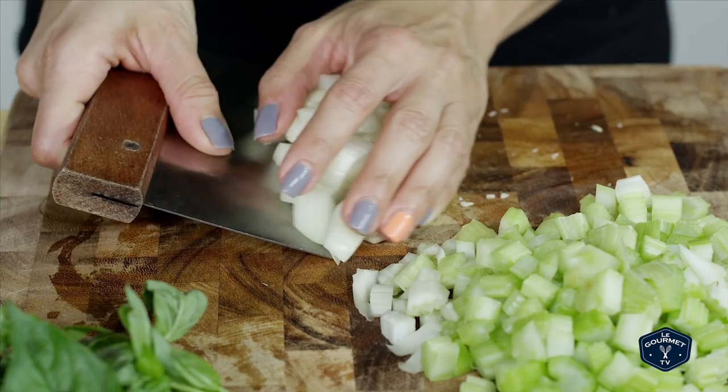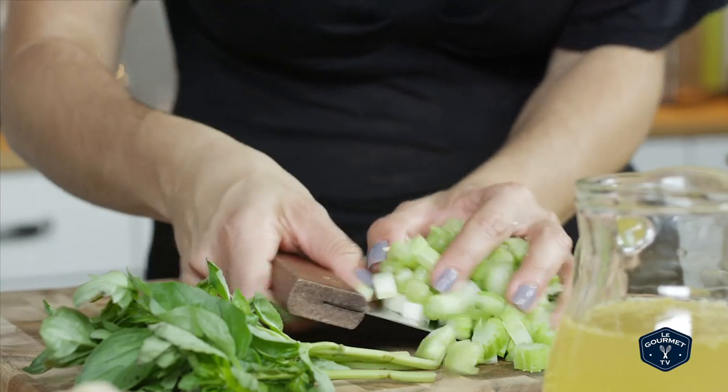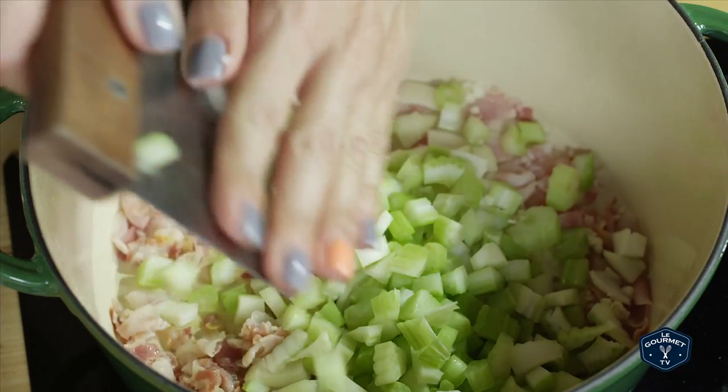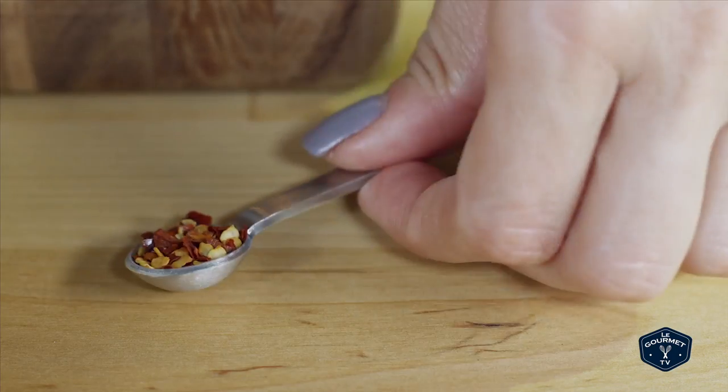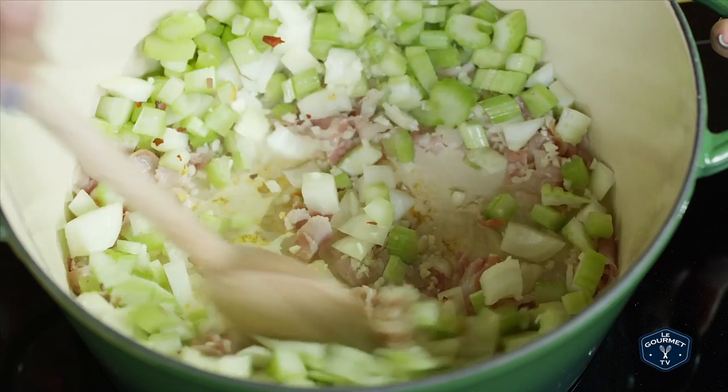Then you're going to add onions, garlic, a little bit of celery, and just enough hot pepper flakes to get a little kick. Let that cook for a bit just to soften.